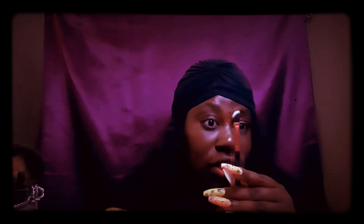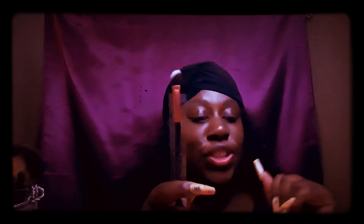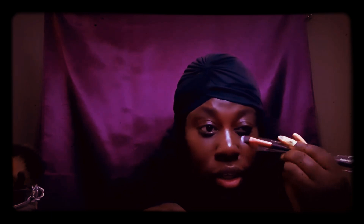Brush number seven is the blending brush — I initially thought it was the angled eyeshadow brush, but they're different. This is just a blending brush, good for eyeshadow or even blending concealer. Number eight is the concealer brush, which looks like it's specifically good for applying concealer.